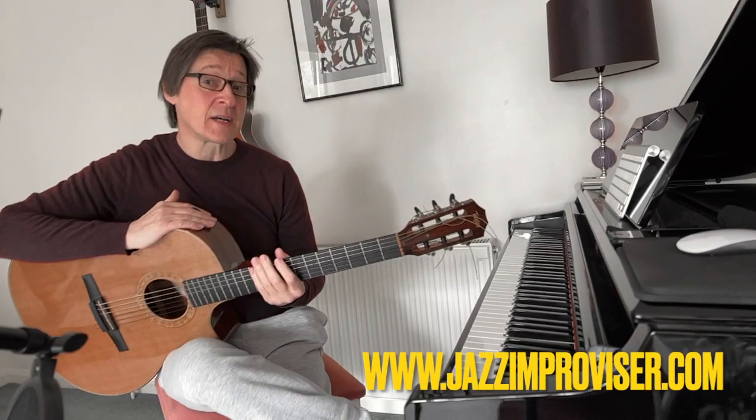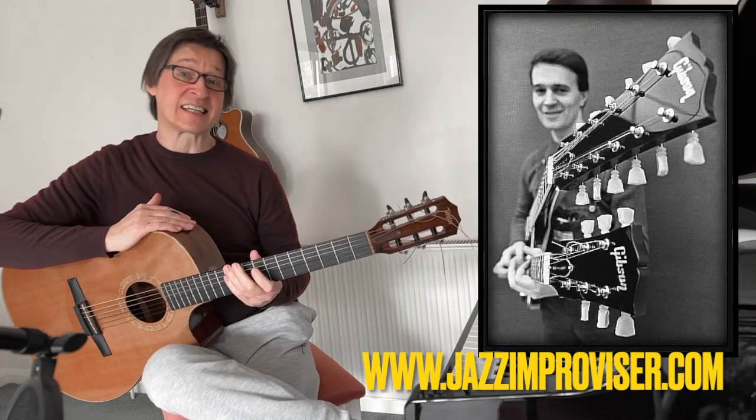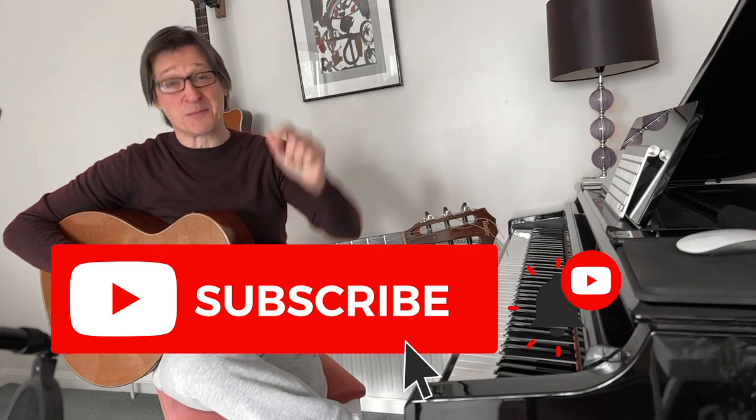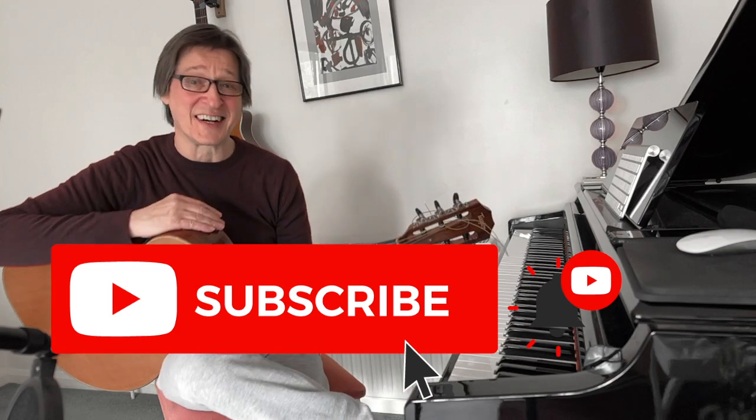Hi guys, today just a quick short altered 2-5-1 McLaughlin-esque guitar line. If you haven't subscribed yet, please click that subscribe button because that keeps the channel going. Okay, let's get down to this guitar lick.